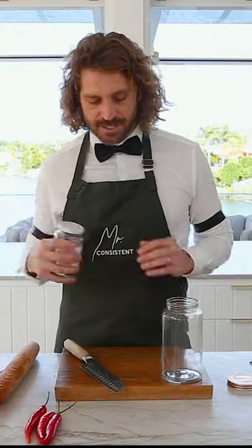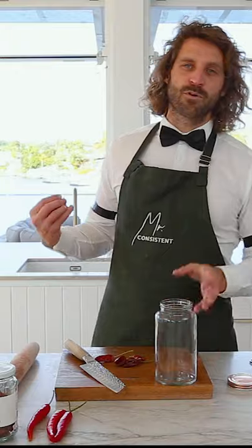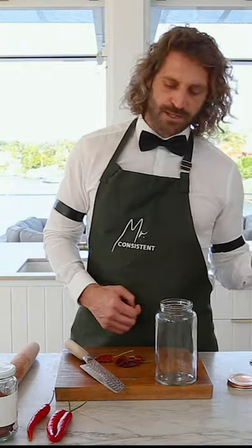Mr. Consistent dried chilies — we're going to use six of those, and three fresh red chilies. It just gives it a little bit more of a dynamic as well, but that's purely optional.